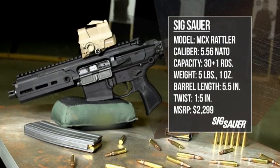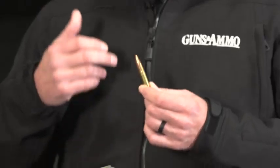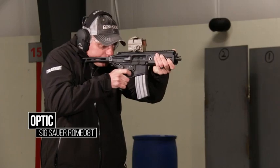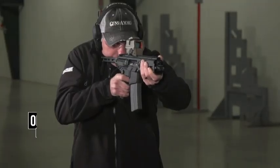The Rattler was initially offered in 300 Blackout, which is the perfect companion for a 5.5-inch barrel. It's a rifle cartridge with rifle pressure, but it uses a pistol powder. So the bullet moves down the barrel and by the time it reaches the end of 5.5 inches, pressure has dropped significantly — it's not going to be overly abusive.